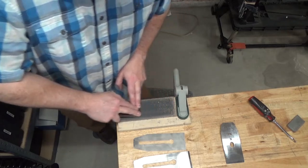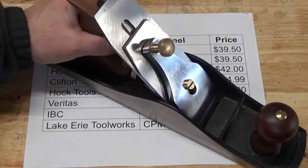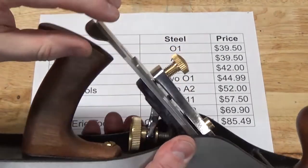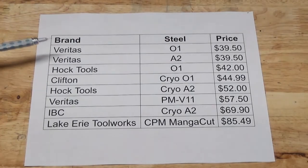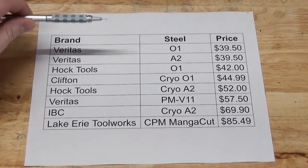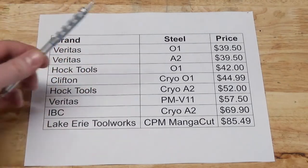There are a number of manufacturers offering premium plane irons for Stanley Bailey style bench planes. The Taytools planes are patterned after the Stanley Bailey style, the two differences being that it's a screw cap instead of a lever cap, and the plane geometry is designed from the factory to work with thicker plane irons. I found options online for premium plane irons that would fit my 4.5 Bailey pattern planes, with prices ranging from about $40 to about $85, from a number of manufacturers using a variety of tool steels.